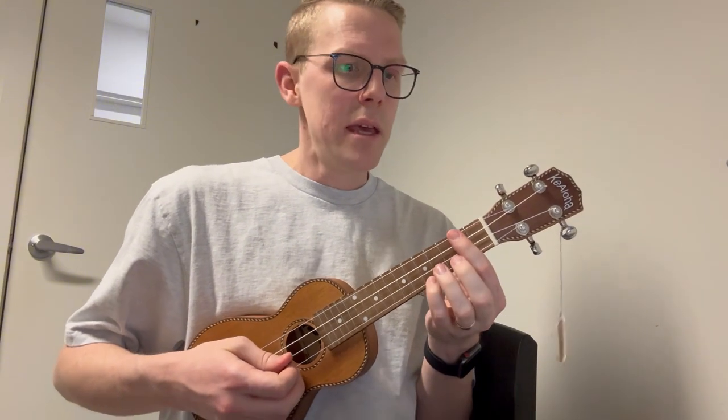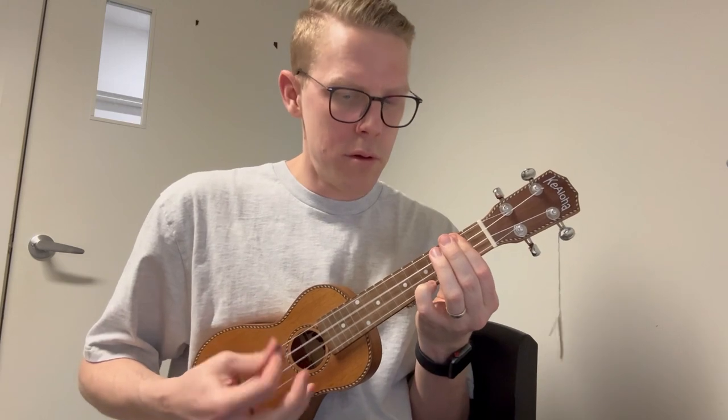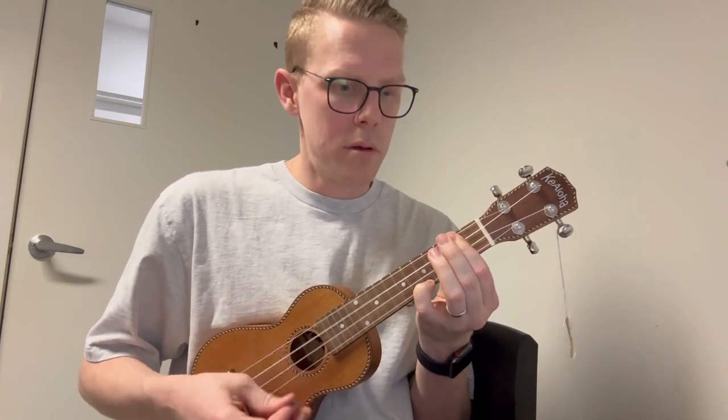Through the verses you've got that riff, and it's basically a 12-bar blues — so we're going from D to G, back to D, A, G, D. That's basically the intro and verse one chords.